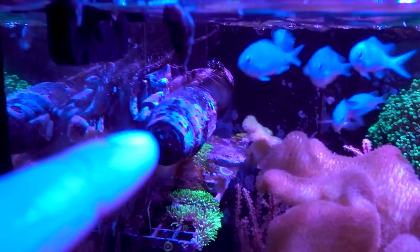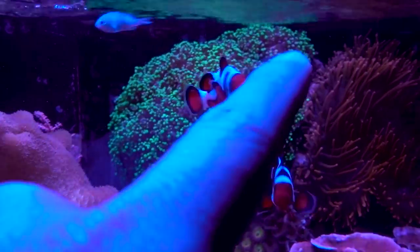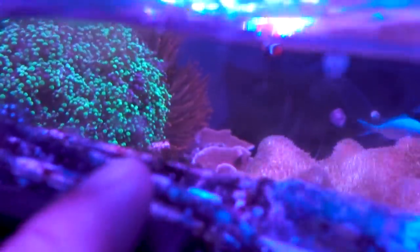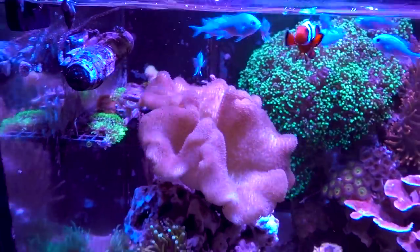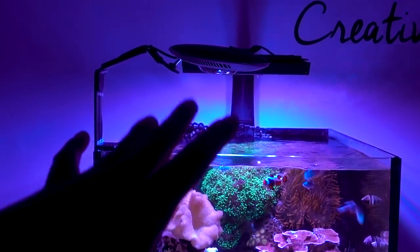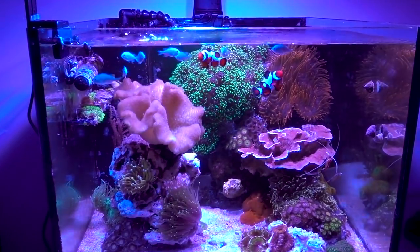What ended up happening is that the algae in the display tank out-competed the ones in the sump. If you look up here, you can see algae on the gyres and some remnants of hair algae on the rocks, and there's even a little bubble algae cluster. So I think due to the light schedule, the algae in the display tank out-competed the ones in the sump — it was kind of like everything transferred over.